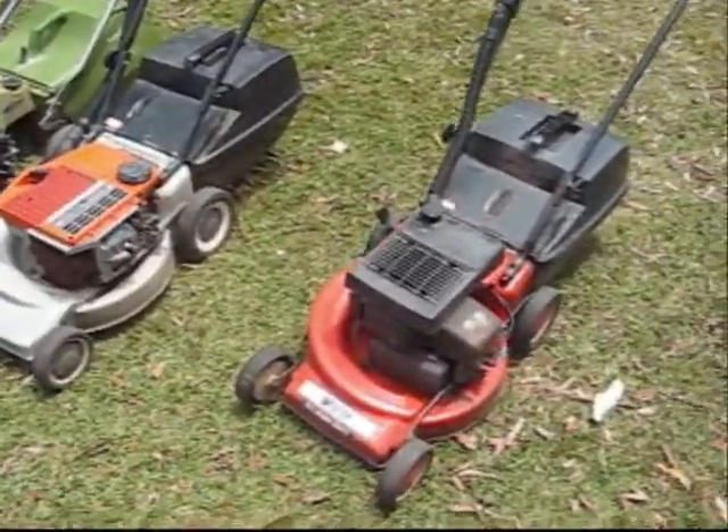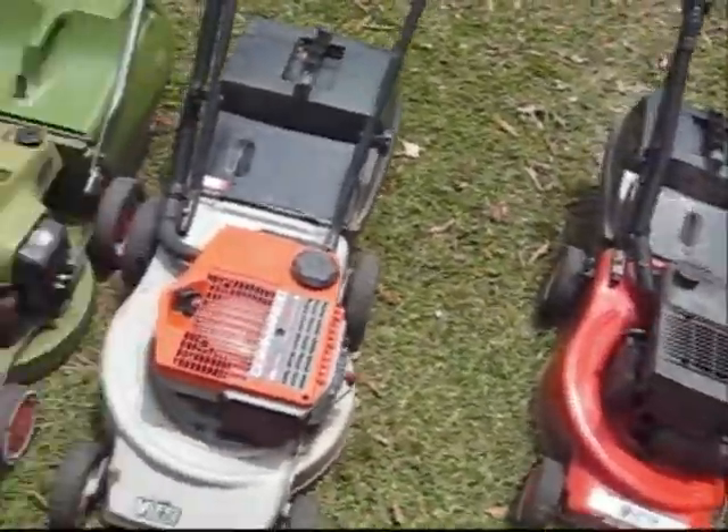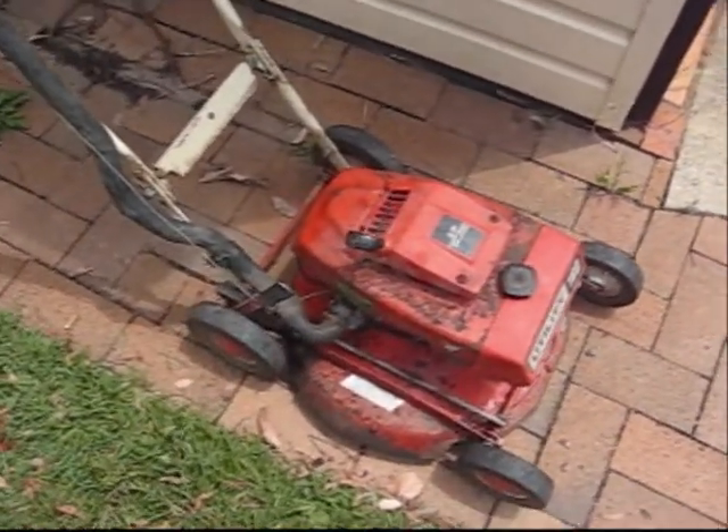I've fixed all these Victors up ready to sell. I'll probably put $50 on them each — $50 or $60. I tried getting this one going, but for some reason it doesn't have a spark, so I'm not going to worry about it.